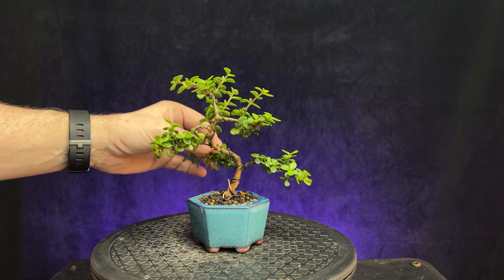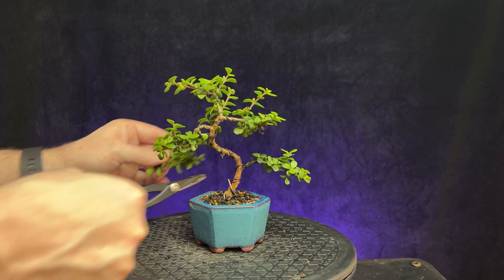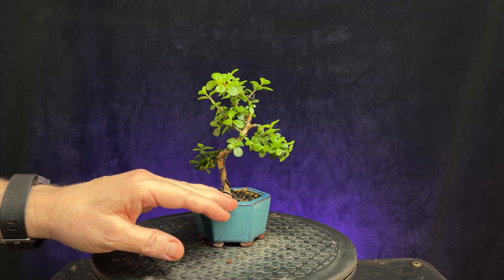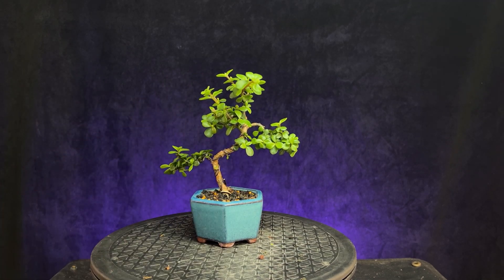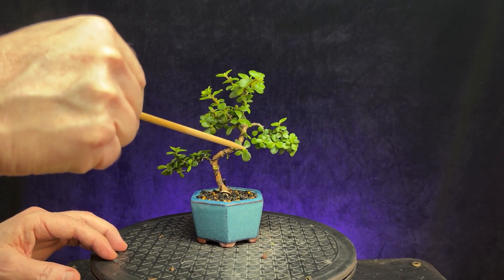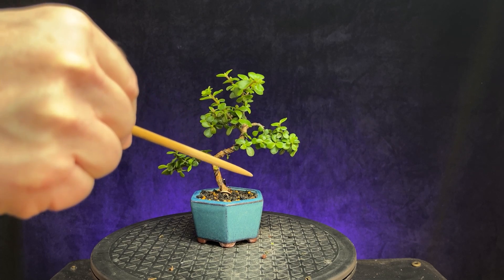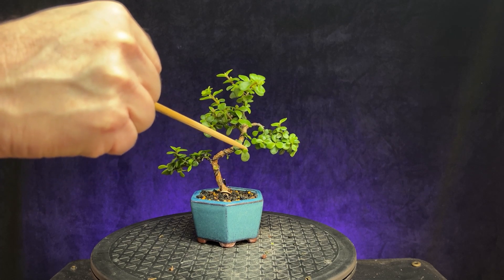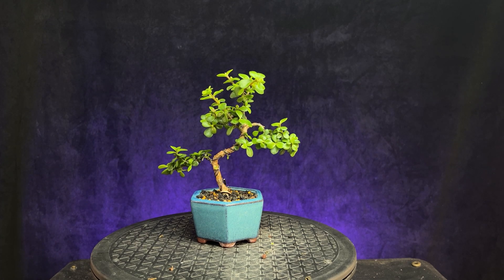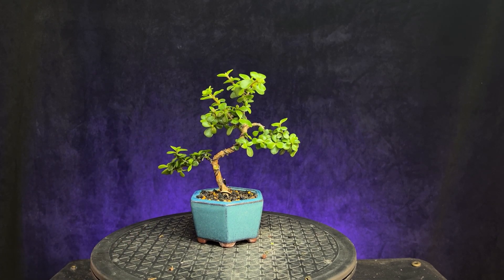We kind of lose that back branch, but I think we have to, just so we don't develop that bulge. I do have this small branch here that I'm going to let continue to grow — that could end up being my back branch to fill this area in. There's this little nub here but it's growing down too much, so I don't want to use that. Let's go ahead and remove that.